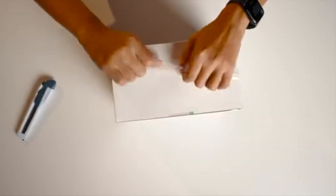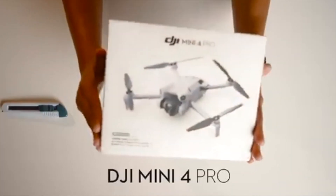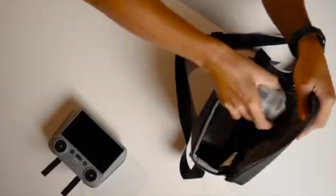So why do you need an SD card? Well, as you may have known, the DJI Mini 4 Pro only has 2GB of internal storage, which is not enough to store a lot of photos and videos, especially 4K videos. That's why it's important to use an SD card — an SD card is really a necessity.